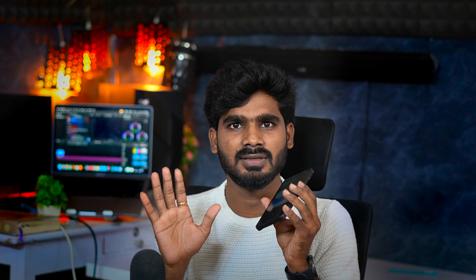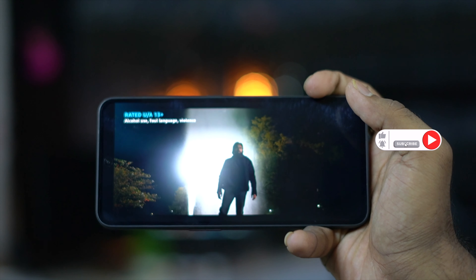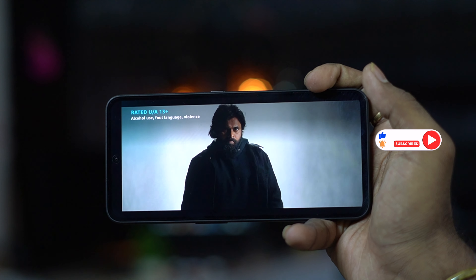It is loud but not rich. The cheap speakers are getting better. This display is Widevine L1. You can stream on Amazon Prime and HD content. However, you can't support Netflix HD. You can play HDR videos on YouTube.